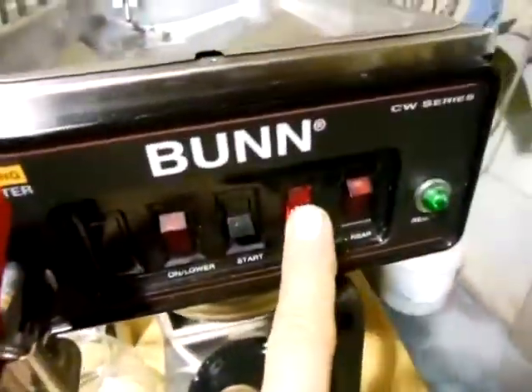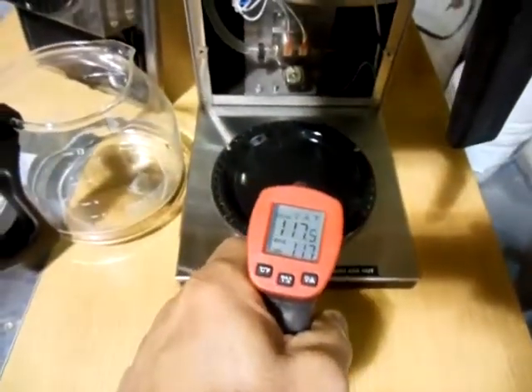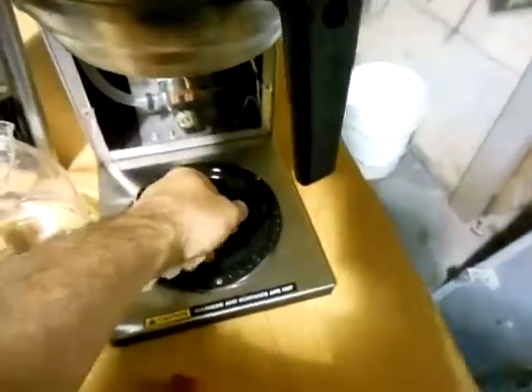We'll turn those off. The bottom one I didn't have on, so that's going to be not quite as warm. I had it on earlier, so we're up to 118 on that one, but that will warm up to that temperature too.